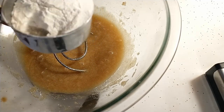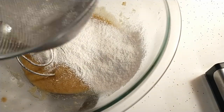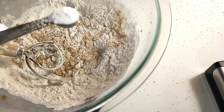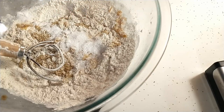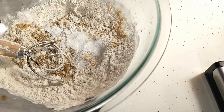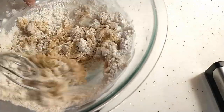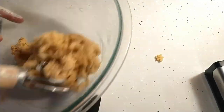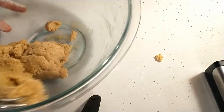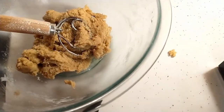Now add our flour — I'm only using a little bit under one cup. I'm going to add one heaping teaspoon of baking soda and another half a teaspoon of salt. Let's mix all of this together. It's alright if it's a little heavy at first. See, it almost forms itself into a ball.